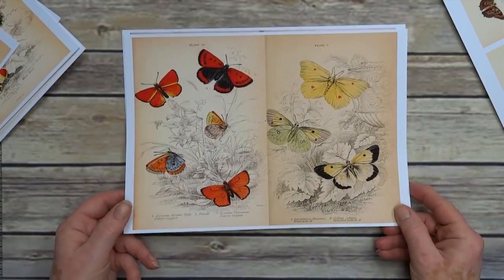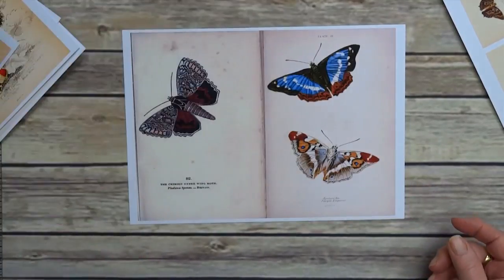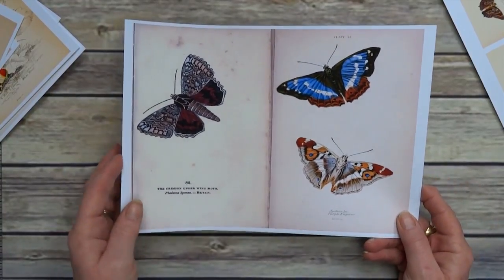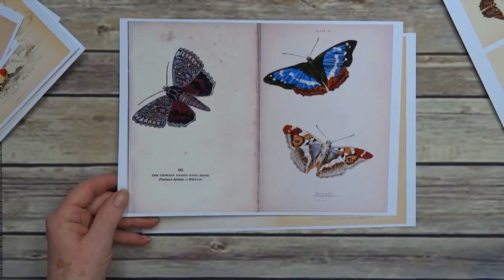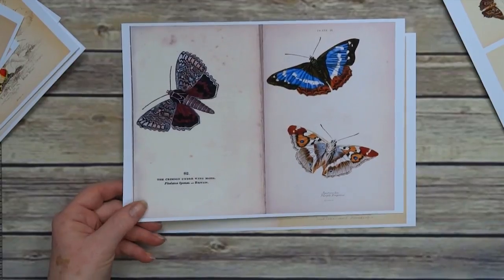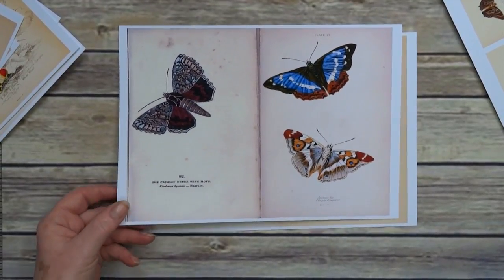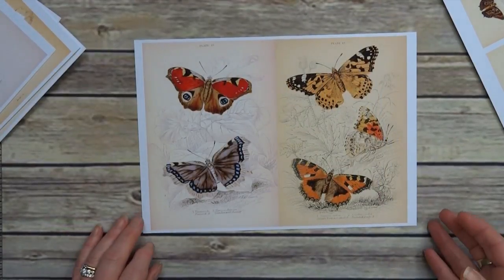Number four, number five — you're not gonna get much brighter than that one. This one's the oddball — a different artist, or back in the day a botanist — but the colors were just so striking, I thought I'm gonna put it in. Whether you use it or not is entirely up to you, but I do like those, and that's the last one.